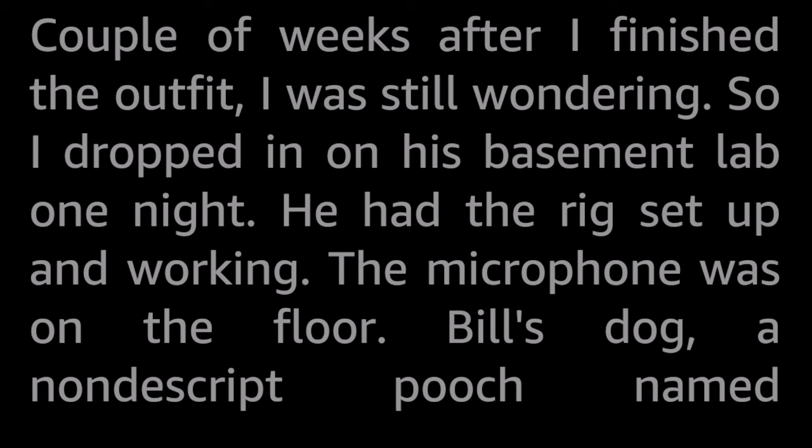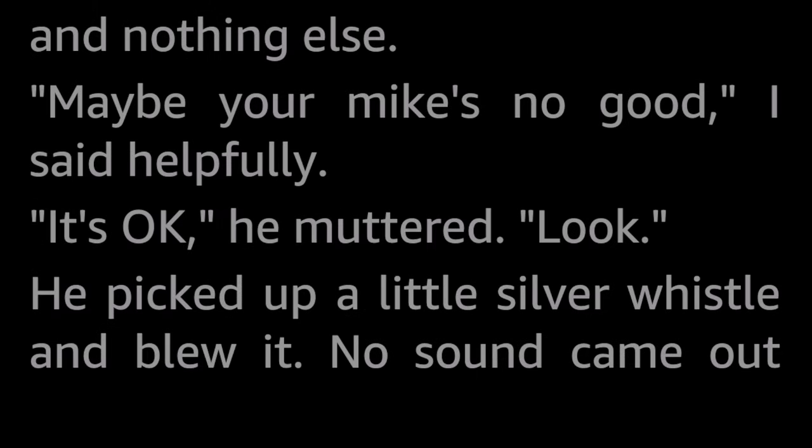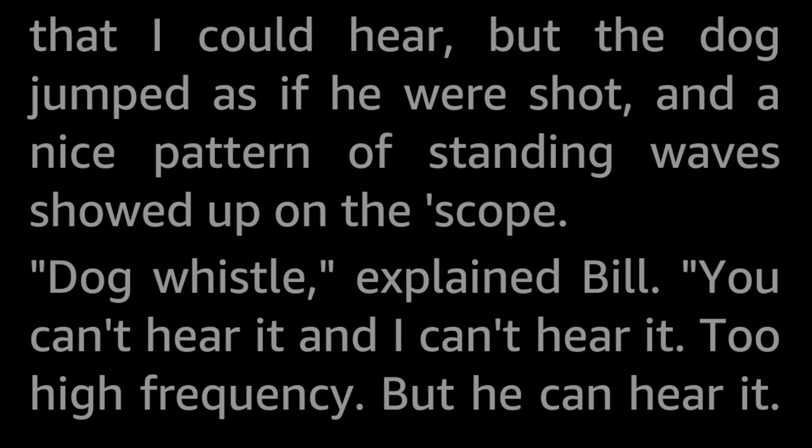Couple of weeks after I finished the outfit, I was still wondering. So I dropped in on his basement lab one night. He had the rig set up and working. The microphone was on the floor. Bill's dog, a nondescript pooch named McGinnis, was tied up in front of it. Bill was stroking him, petting him, annoying him, and as far as I could see, nothing whatever was happening. The amplifier was running, the scope tube was lit, showing a nice steady bass line and nothing else.